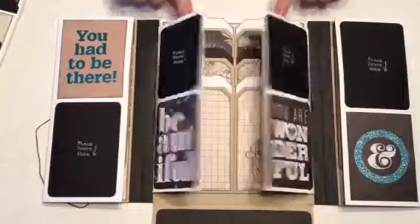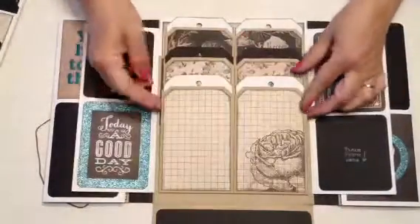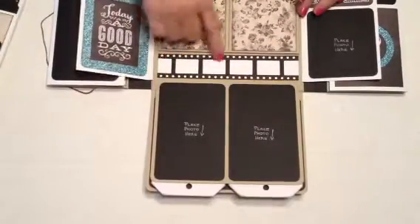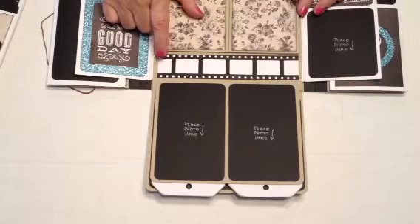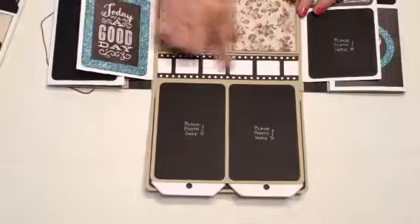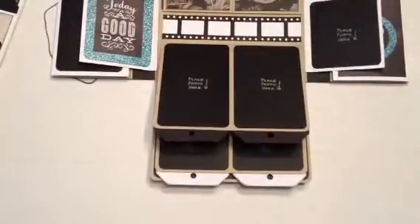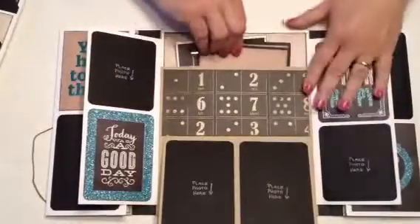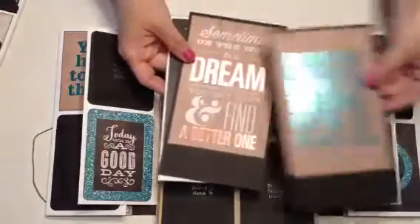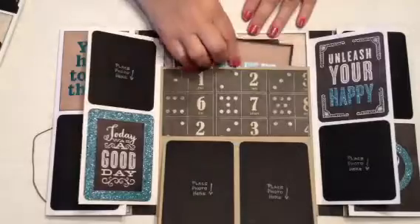These are the pullouts, and that's the backs, and these have a pocket here and a pocket here. These just fold out — some more three by four cards — and this flips down for photos. Here I used the film strip punch and I just left it white so she can do a little bit of journaling in there.